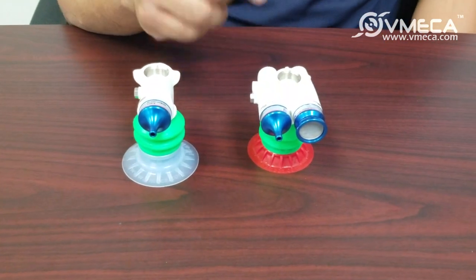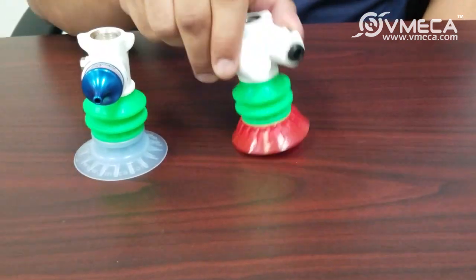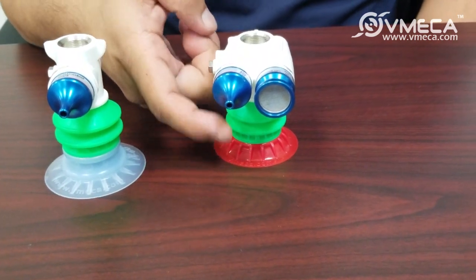This is the B type, and the B type has an automatic release function. So when the compressed air is cut off, you're quickly able to release your product.